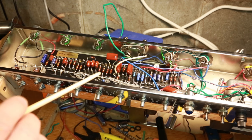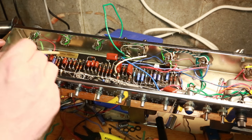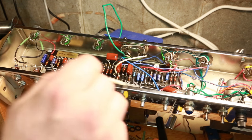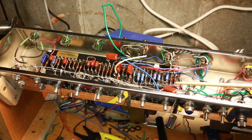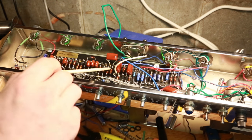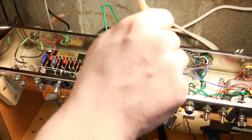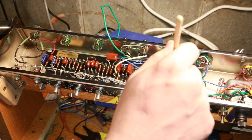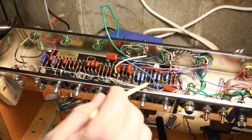I did start wiring up the first half of the preamp — I've got to do the second half of that one and then these two other preamps as well. Then I've got to run all the wiring to each of the remaining controls: two-volume, treble, mid, bass. I've already wired the presence — the output of that comes off the other side of where the feedback comes in, goes into this capacitor, and then off to ground.